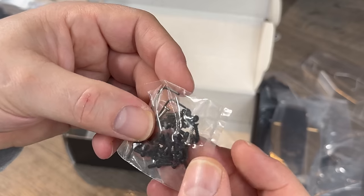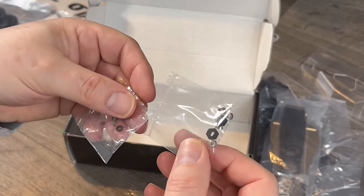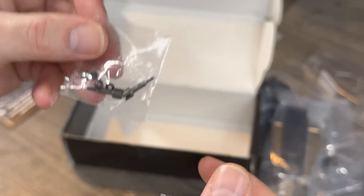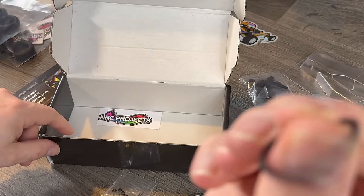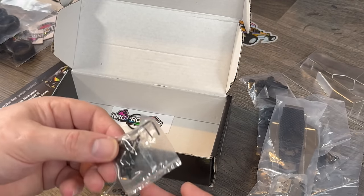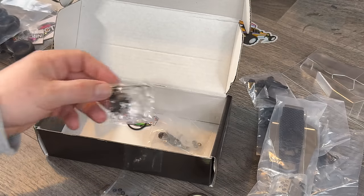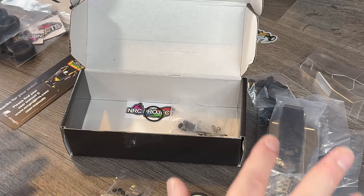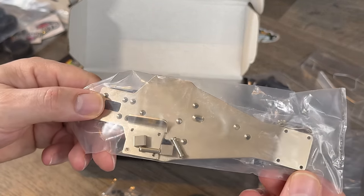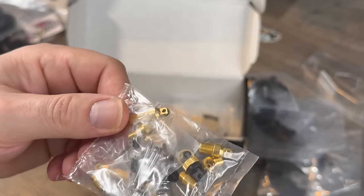And then we get a load of tiny screws and a couple of little allen keys. Then we've got the hexes and the out drives, a rubber belt, and a sticker. Now I've opened this up before, but looking at every part, this one's going to be a challenge to build. But it amazes me that this is a full blown RC buggy with carbon top deck, alloy lower deck, proper suspension and everything. It's going to look amazing when it's finished.